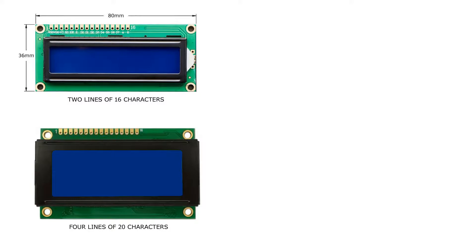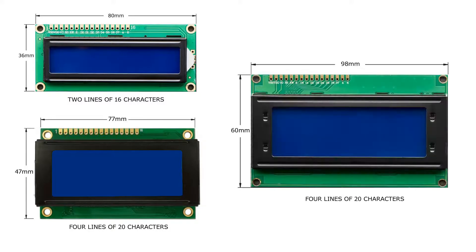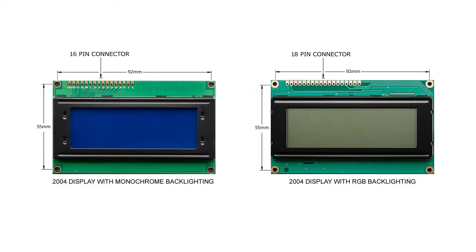The 1602 is 80mm wide and 36mm tall. The 2004 displays come in two sizes: 77x47mm and 98x60mm. You can buy all three displays with monochrome or RGB backlighting. The monochrome displays have a 16-pin connector, while the RGB use 18 pins. All other dimensions are identical.